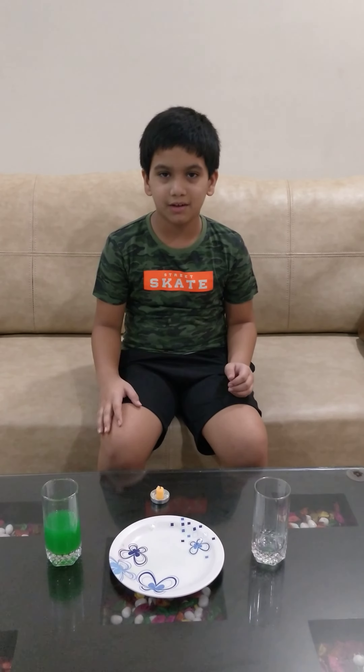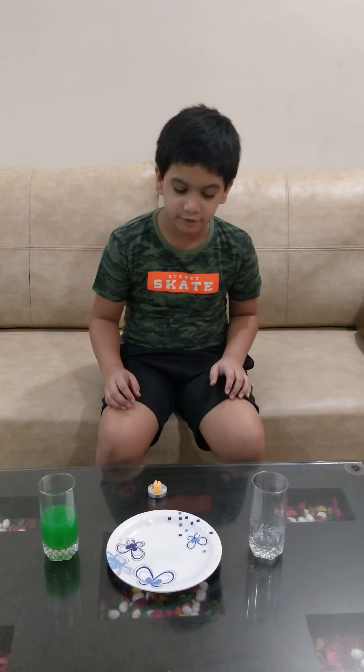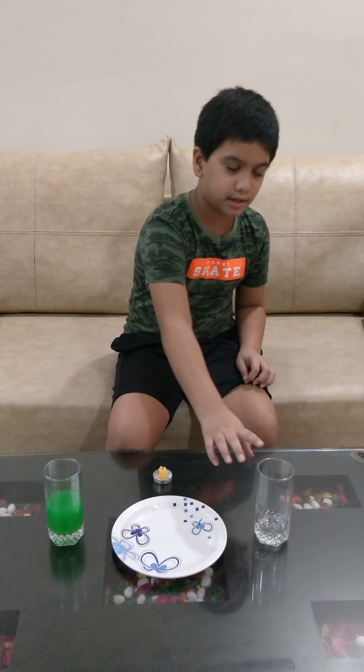Hello friends. Today I will show you an experiment. For this experiment, we need a plate, a candle, a colored water, and a glass.